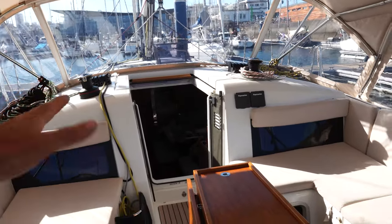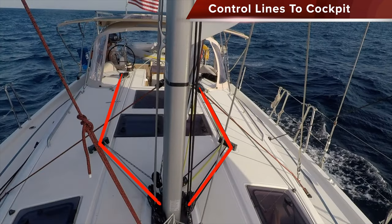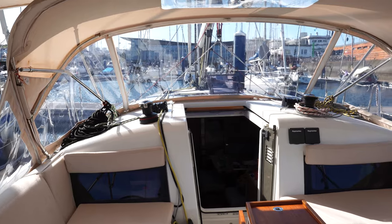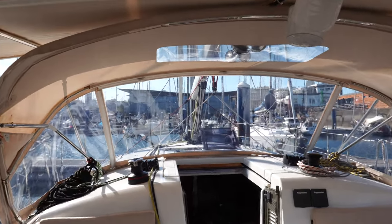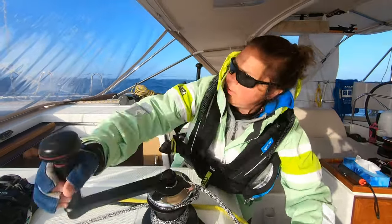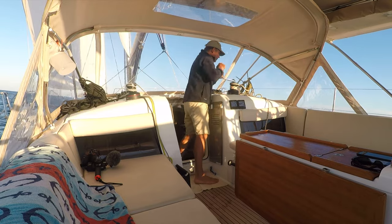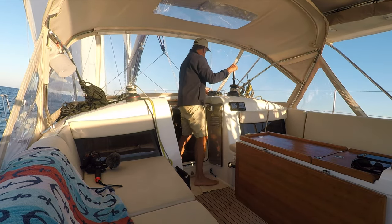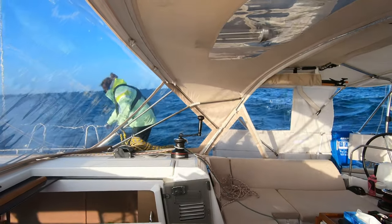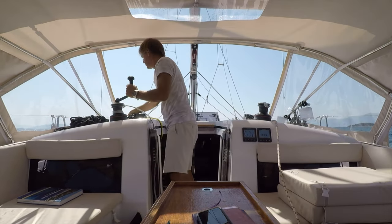One thing I wanted to cover right off the bat is bringing all of your control lines aft into the cockpit. A lot of modern boats have this, but still there are many boats — particularly older boats and race boats — that have controls all the way up on the mast. This is super important when you need to reduce sail, furl sails, and control the sails during a storm. Being able to have all your control lines back in the cockpit means one less time you have to walk up on deck and take yourself out of the safety of the cockpit. That's an important design consideration you should look for and implement on your boat.